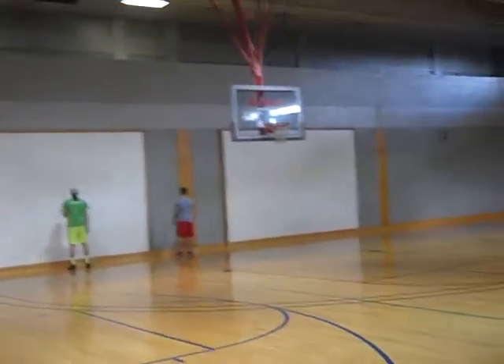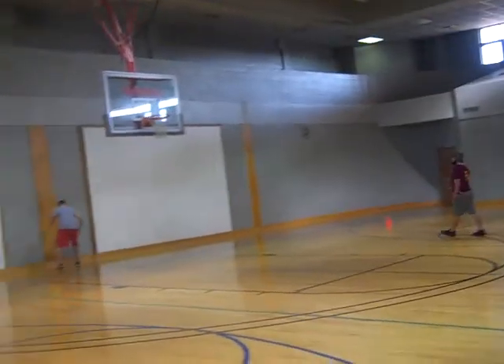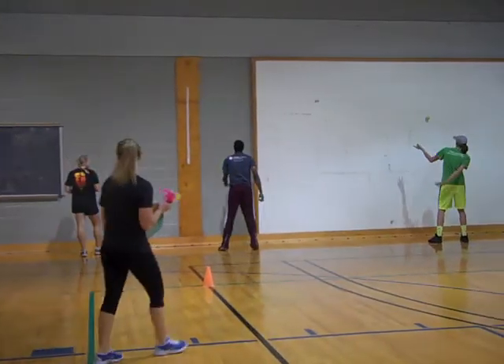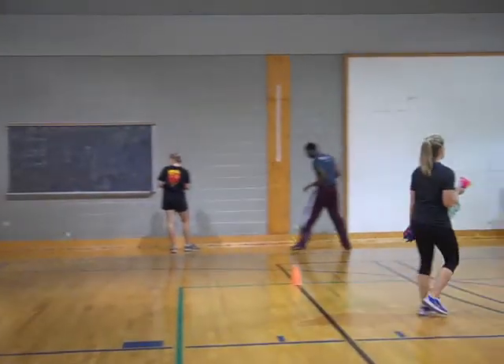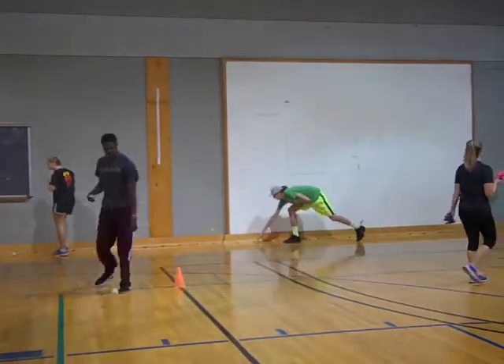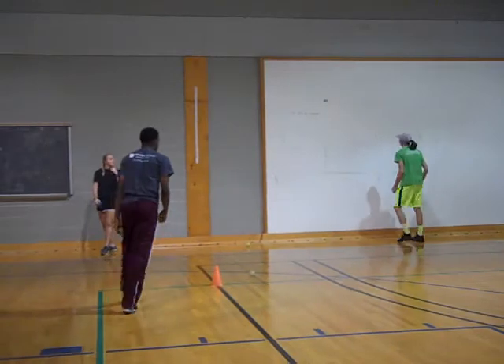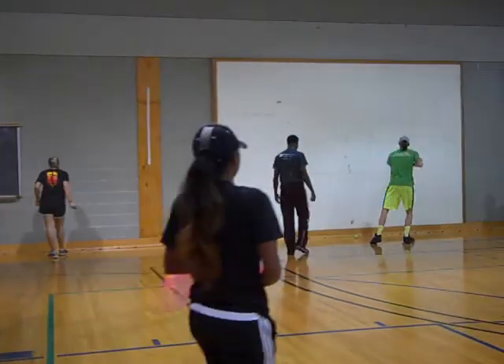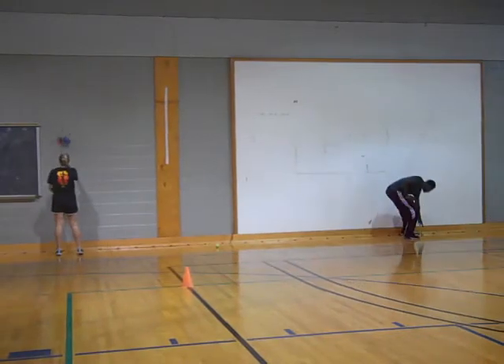Throw it a little bit above your head if you're using balls. Looking good! About two feet above your head is probably about the easiest — gives you enough time to catch them.